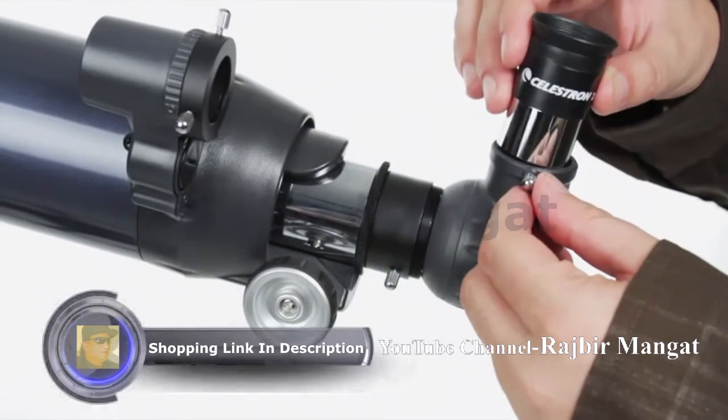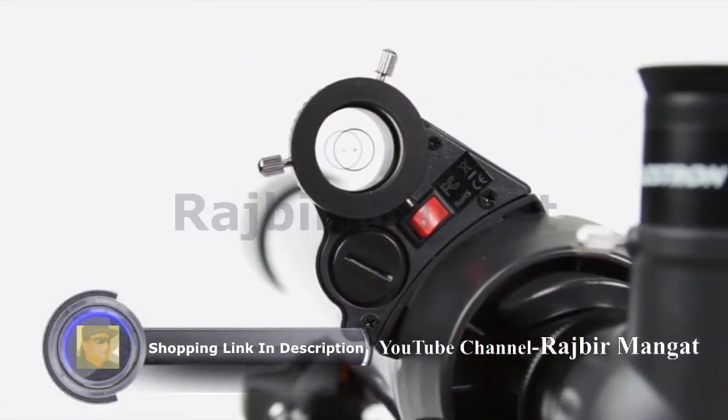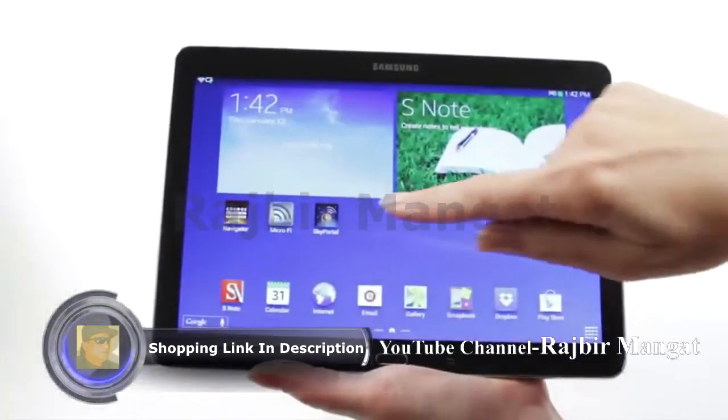Your Astromaster includes everything you need for a great night of stargazing: two eyepieces, a permanently mounted red dot finder scope, and a sturdy, full-size steel tripod with accessory tray.